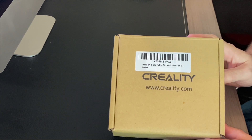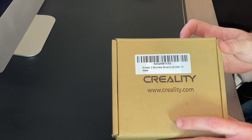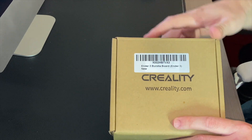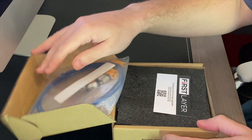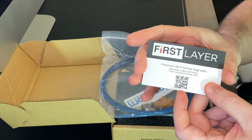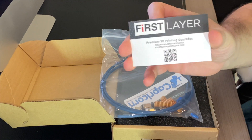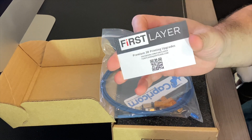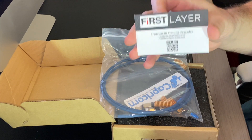Okay guys, well here it is — the Creality Silent Board version 4.2.7. I did order this kit from Amazon. I will post a link down in the description so you guys can order the same kit if you choose to. This is from a seller called First Layer. They're on Facebook, they're on Amazon. I've ordered quite a few products from them. I'm very happy with them — they sell really top-notch stuff, and customer service is fantastic. I'll post a link down in the description for this kit if you decide to get it.